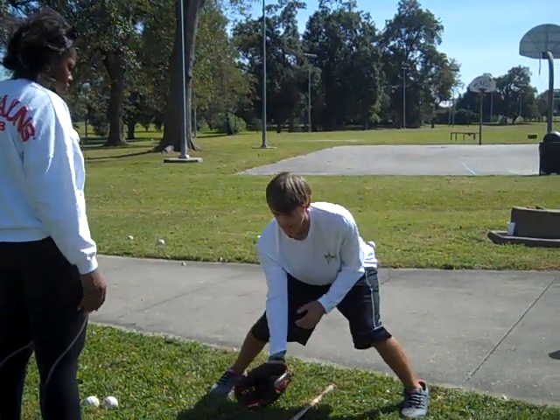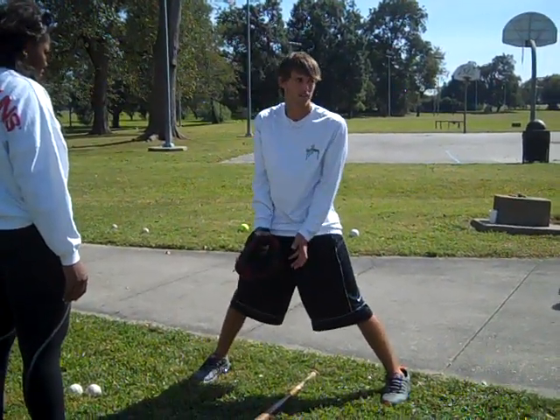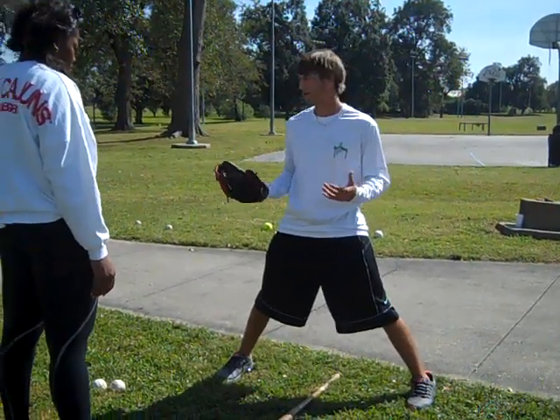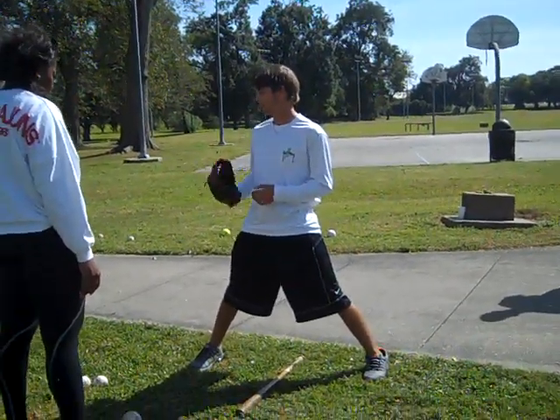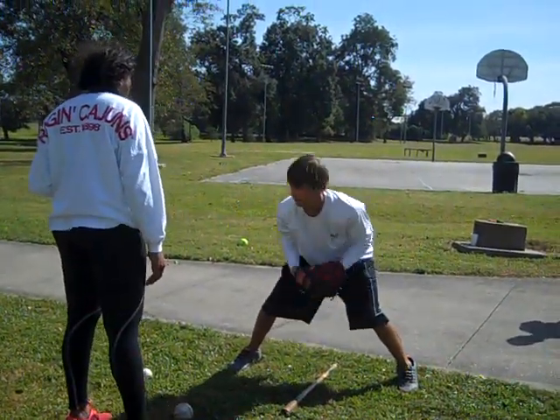Because if it's a bad hop and you go to pull up, field it between your legs, or try to get out of the way, it's going to bounce wherever and the play won't be made. So you're going to give it to your partner — they're going to be in front of you, roll the ball, and you're just going to field it out in front of the bat.